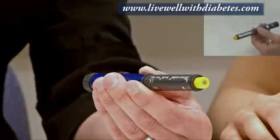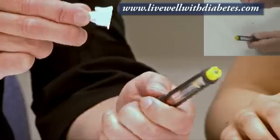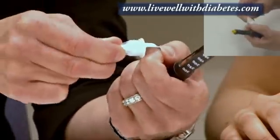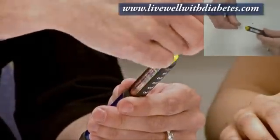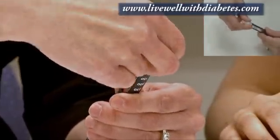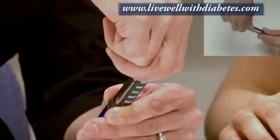The first thing you want to do is get a needle. Each needle comes with a piece of paper on it, and you pull the piece of paper off. This needle just fits over top of the pen — you push it over top first, and then you turn it firmly all the way on.